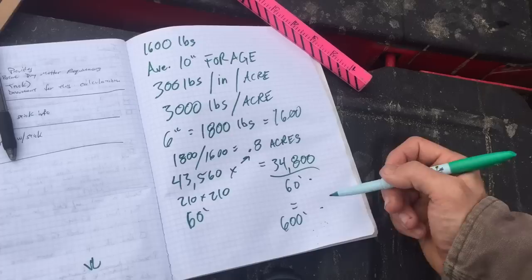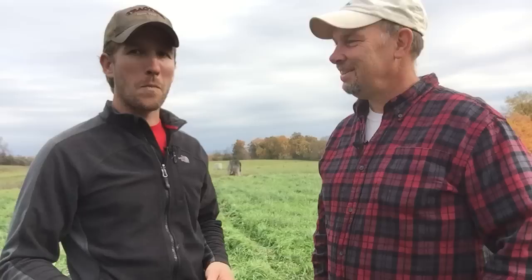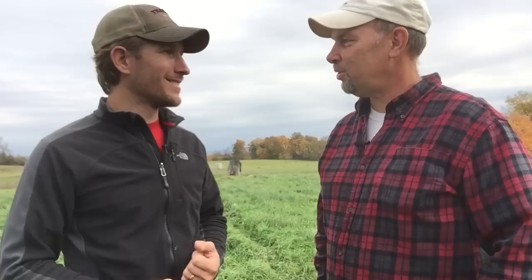That's gonna feed your cows for one day. What if I do that calculation wrong? Don't worry about it. The first day you're gonna be wrong, the second day you're gonna be wrong, and by the third day you'll get it pretty close and you'll have your grazer's eye and you'll be all set.